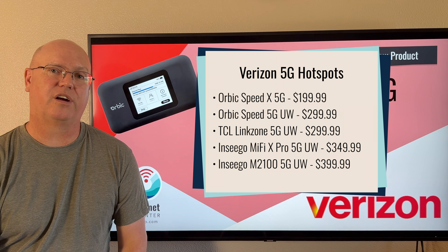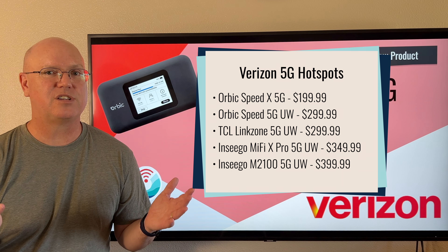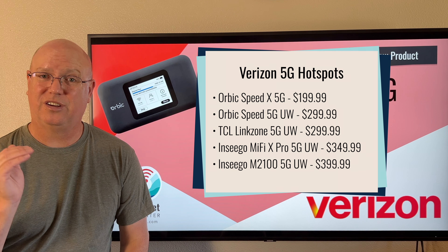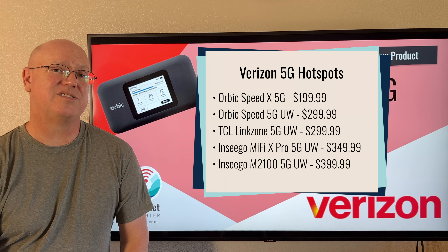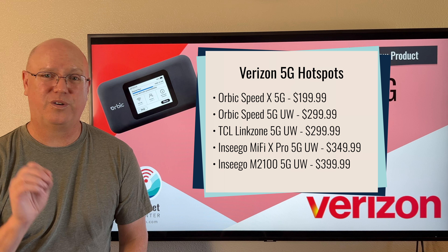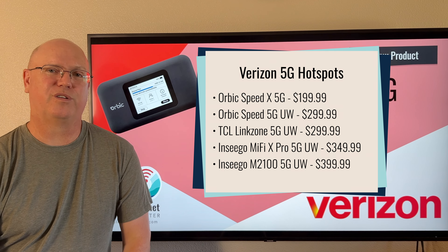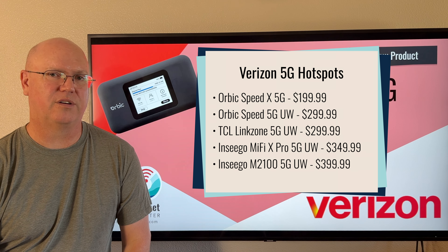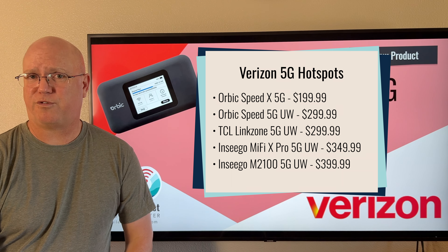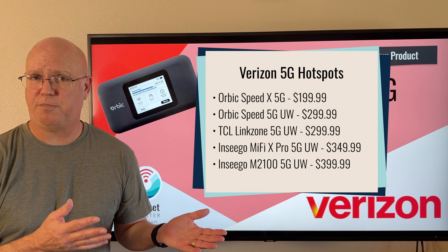We'll have them listed here on a card for you. It's a very unusual mishmash of mobile hotspots going all the way back to one that was released in 2020, which is the Ensego M2100. That is not one we recommend, and it is also the most expensive hotspot in Verizon's lineup, which is unusual for a device we basically consider obsolete. There is another X62 option from TCL, but this Orbic model is cheaper than that.